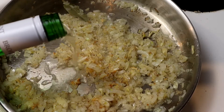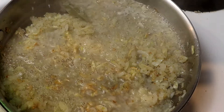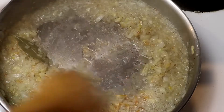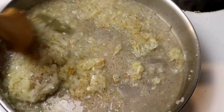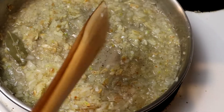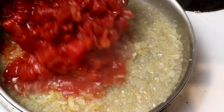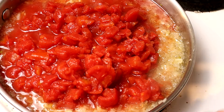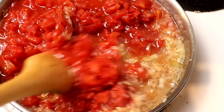Now we're going to deglaze with a dry white wine. I'm using a vinha verde from Portugal. Give your pan a quick stir to get all the flavor bits off the bottom of the pan. We are going to reduce our white wine by about half before adding in our tomatoes. I'm using canned San Marzano tomatoes because they are canned at peak season, so they are the best quality you can possibly get.